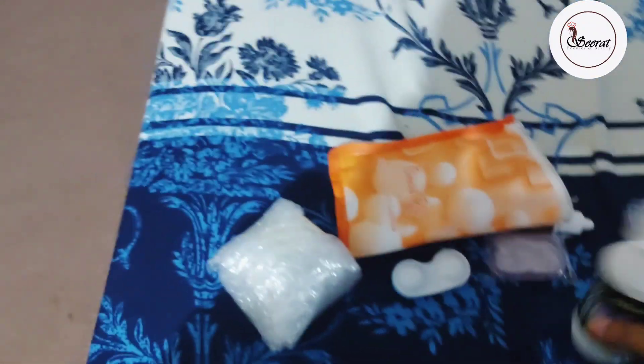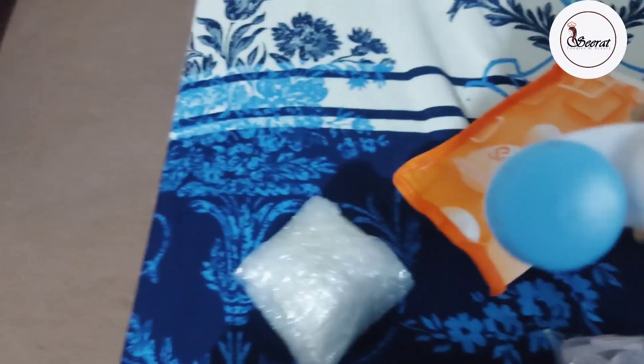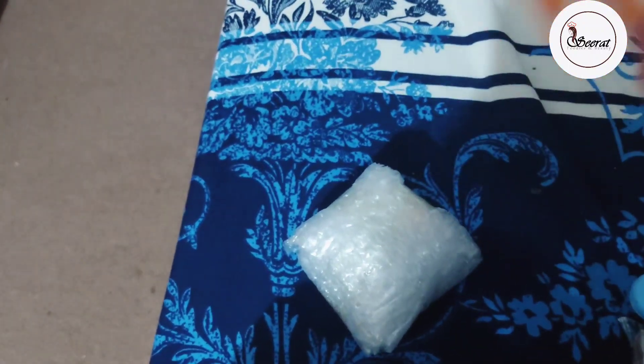So I shared the rest of the packaging with you. There was a pouch, a kit, a solution, and eye drops.